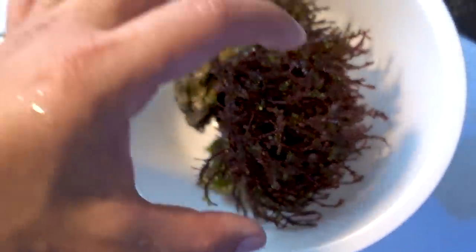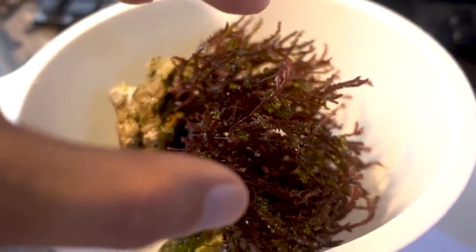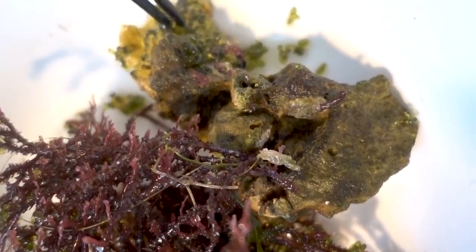Look at these guys right here. But the good news is that this is pretty much the main cluster of bubble algae. They may be random stragglers, but that whole thing can just peel off. Everywhere else seems pretty clean and clear. I just got to keep up with this maintenance and we should be good. This is pretty satisfying — peeling the bubble algae off.